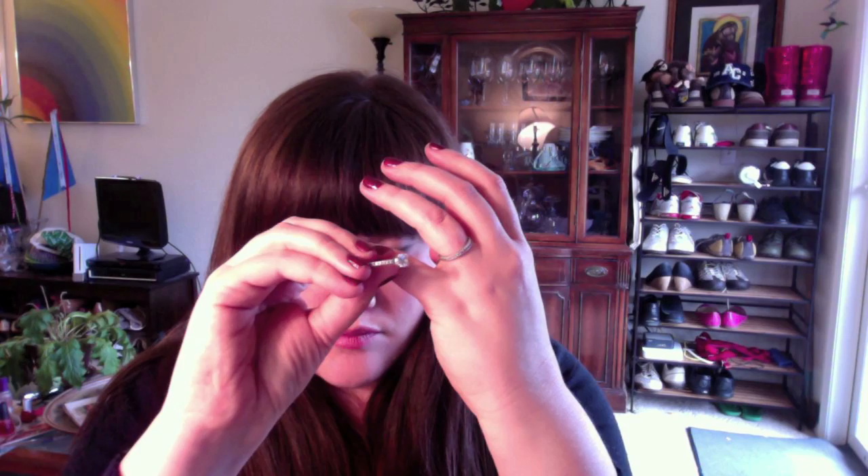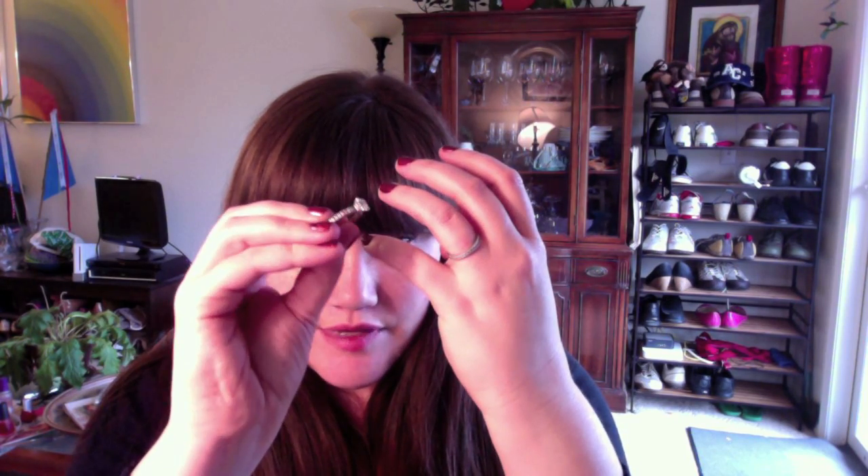I was pretty sure I wasn't allergic to my ring, and I had a couple of reasons for believing this. My wedding band and my engagement ring are pretty much exactly the same — except the engagement ring has a solitaire on it and the wedding band doesn't. But they are both platinum, from the same jeweler, from the same line — they go together.